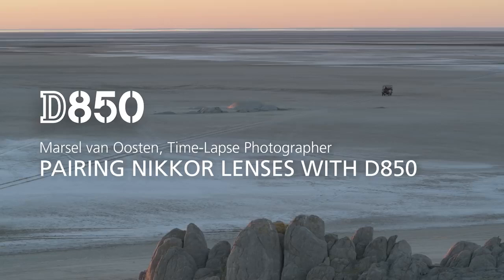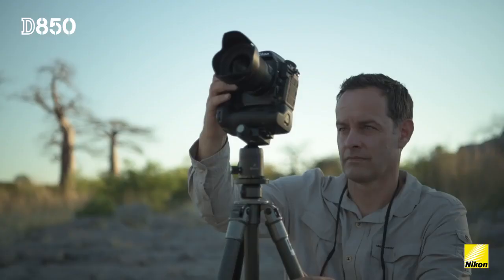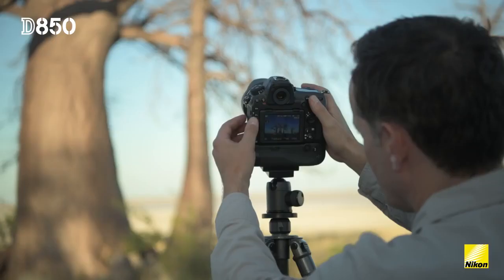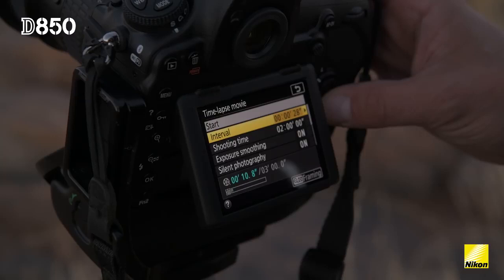My name is Marcel van Oosten, a professional nature photographer from Amsterdam in the Netherlands. No matter how good the camera is, in the end it all depends on what you put in front of it. So this was also a very good test for me to see how all the Nikkor lenses that I brought performed in combination with the D850.